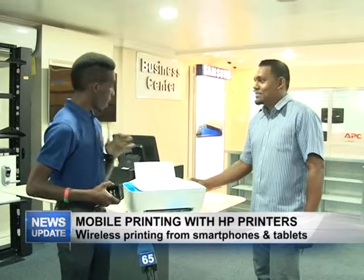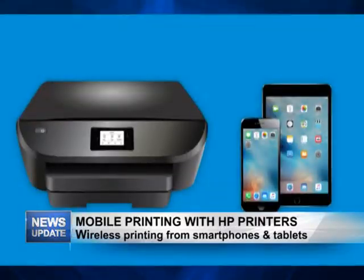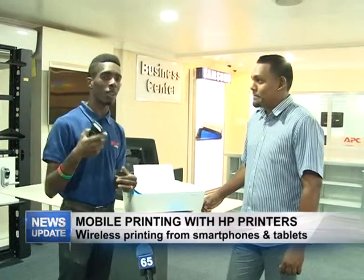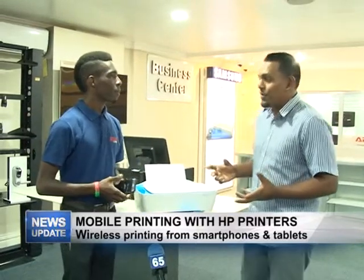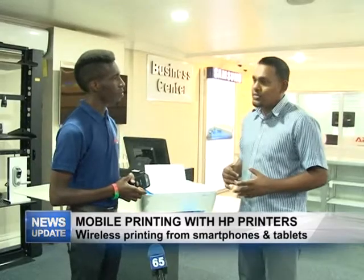There's no special currently, but the price is always very good. At Star Computers this printer is just ten thousand nine hundred dollars. Come down to Star Computers on 69 Breakdown and you can pick one up. As everyone is going wireless — less cable, less hassle.